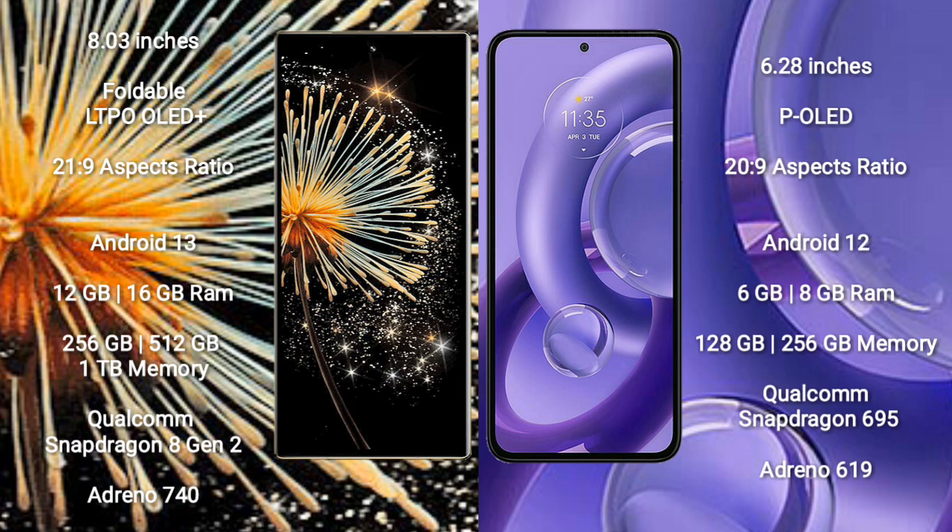Xiaomi Mix Fold 3 comes with 12GB or 16GB RAM, 256GB or 512GB internal storage, Qualcomm Snapdragon 8 Gen 2 processor, and Adreno 740 GPU.